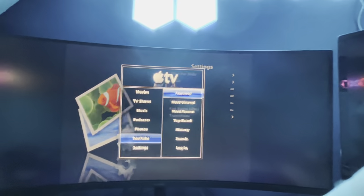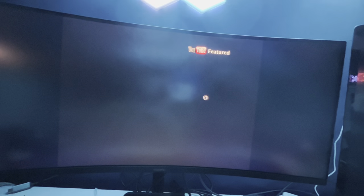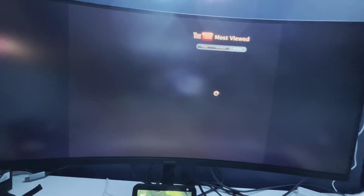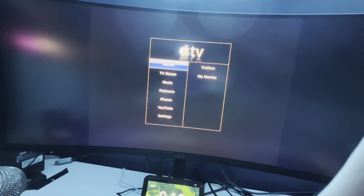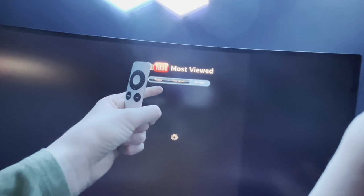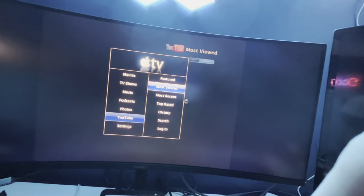YouTube! What's on Featured? YouTube Featured? What's on Most Huge - what's trending right now? Did this thing just crash? I think this thing just crashed. It doesn't want to show me the most viewed videos. All time - perfect quality, so beautiful. But it ain't loading. Most recent - obviously nothing. I think this Apple TV does not like YouTube very much.